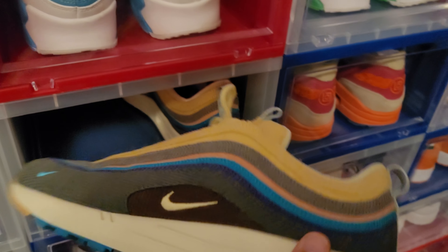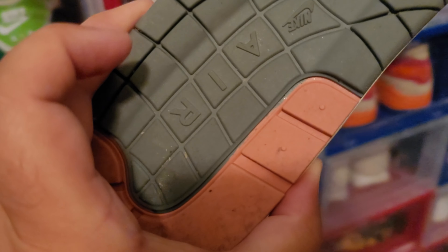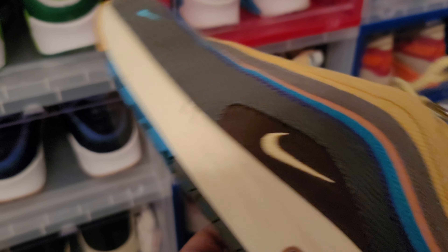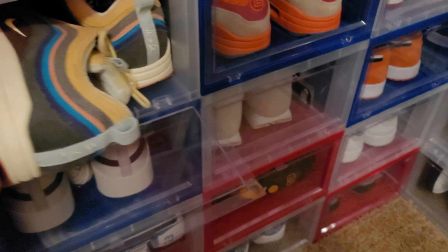This one definitely ain't going nowhere either — this is the Shawn Wotherspoon right here. I like the corduroy. I've worn these quite a bit — these are kind of old to be honest with you. You can see I've worn the crap out of these but I've had them for a while. Beautiful shoe, not going anywhere, staying in the collection. Shawn Wotherspoon Air Max 97 or 90 — whatever it is.